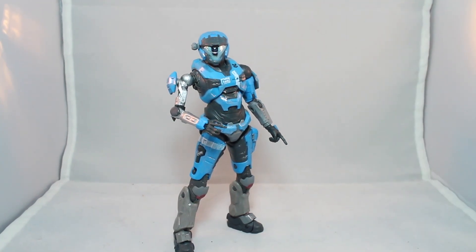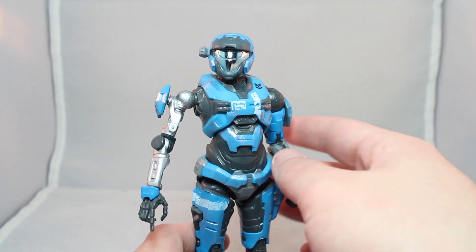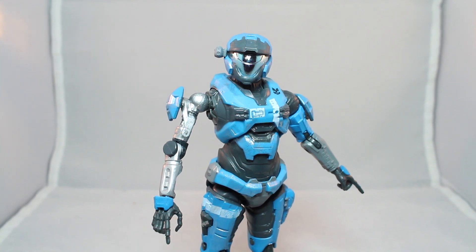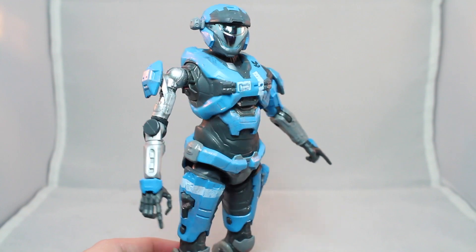Kat from Halo Reach — our first Halo Reach character. I don't know who else we're getting. At some point we're supposed to be getting a meal, and I really wish we'd get Noble Six. Detail-wise, it's Kat from Halo Reach. I kind of wish she had a bit more in terms of weathering — that's something I've said about all the Halo figures. I think they need to look a bit more roughed up, but yeah, it looks like Kat from Halo Reach.